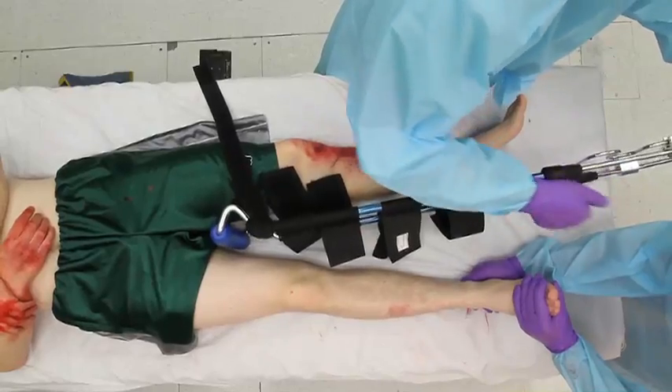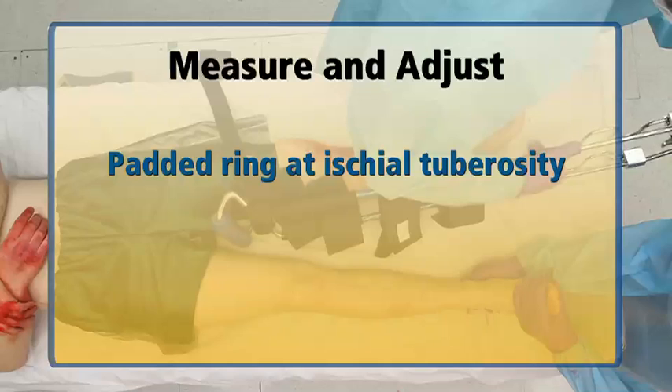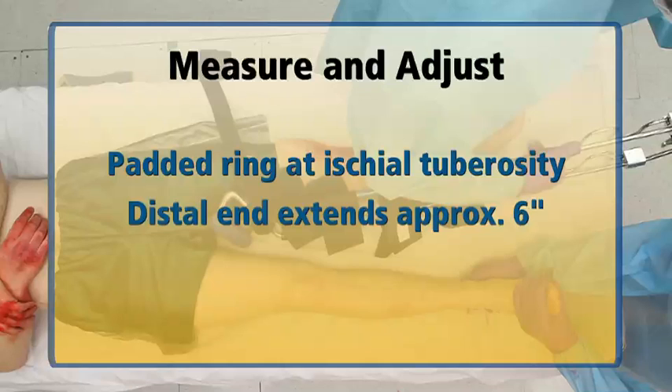You can determine the length of the splint by measuring the patient's uninjured leg. The upper cushioned ring should be placed under the buttocks adjacent to the ischial tuberosity. The distal end of the splint should extend beyond the ankle by approximately 6 inches or 15 centimeters.